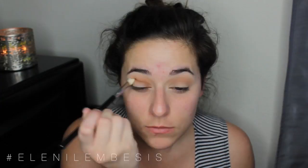Then on a Sigma E25 brush, I'm taking MAC's Saddle, and I'm going to be a little bit more precise with Saddle than I was with Soft Brown and Peach Smoothie, just because I really want to round out the eye and get it more precisely into the crease, taking it all the way from outer to inner corner. Then going back in with the Sigma E40 brush to make sure there are no harsh lines and all the eyeshadows are blended nice and smoothly.